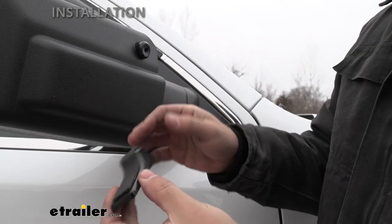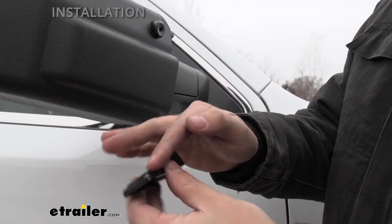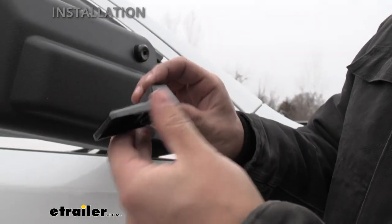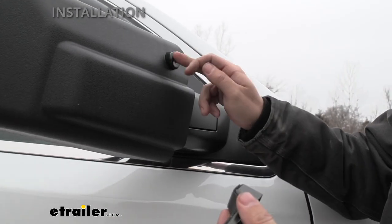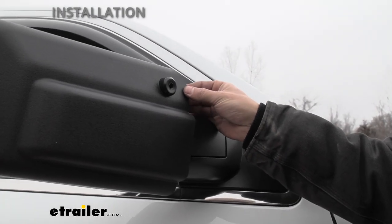Now we're going to take our wedge. You're going to apply the little protective strip that comes in your kit — there's just some adhesive backing on there, go ahead and stick it on. Then we're going to place the wedge with this surface facing towards the factory mirror, placing it in the slot where the thumb screw is, and line it up as best you can.